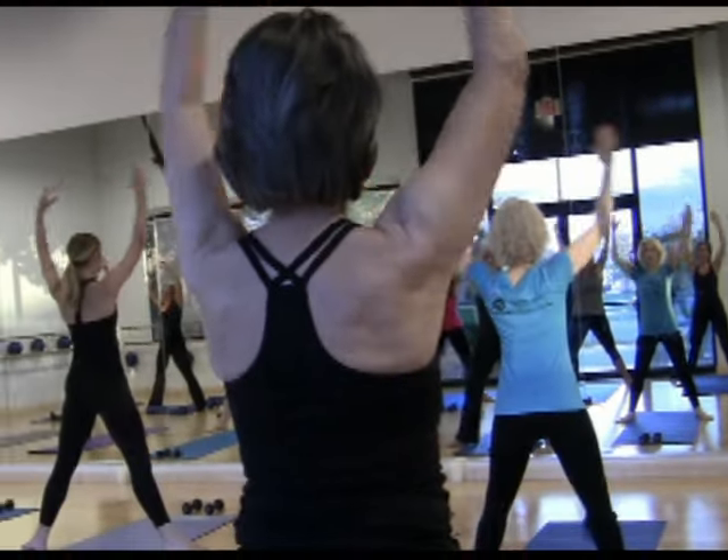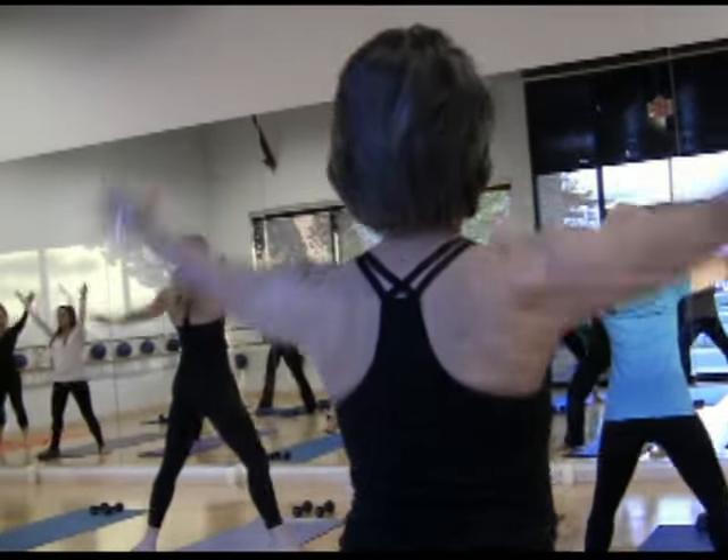We offer a wonderful class called Metro Bar, which is the best of ballet, Pilates, and yoga.